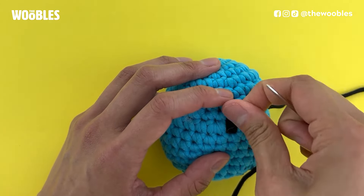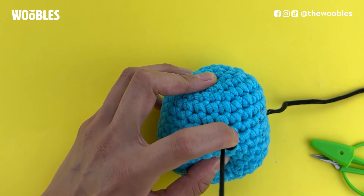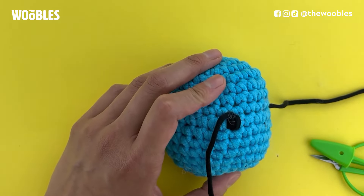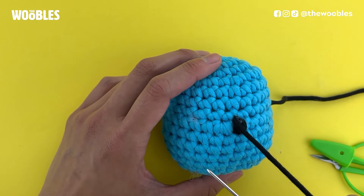If you get stuffing caught up in it, just pull it out and away. I did it three times and I actually like how that looks, so I'm going to move on to the left eye.